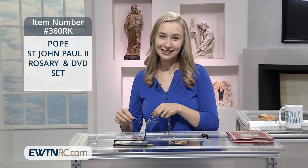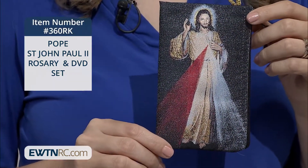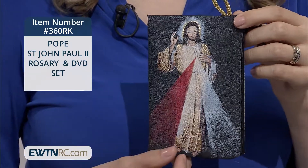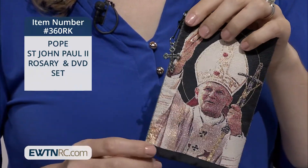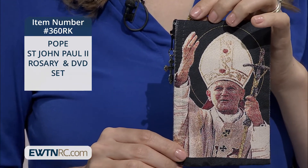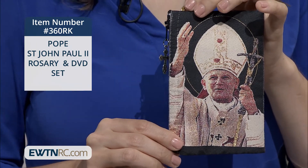The last item in the set is the Divine Mercy and St. John Paul II zippered rosary pouch. It's large enough to hold your rosary, driver's license, a couple debit cards or prayer cards, and some cash. It has the Divine Mercy on one side and St. John Paul II on the back. And you'll save 40% when you purchase the DVD, rosary, and rosary pouch as a set.